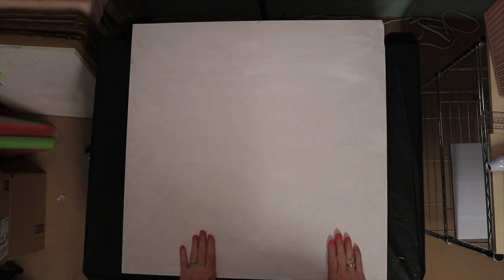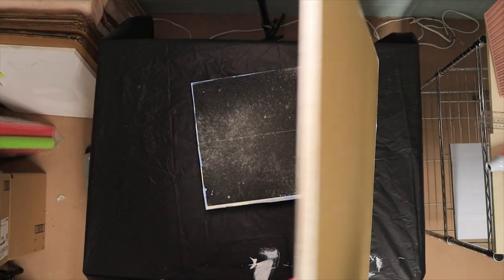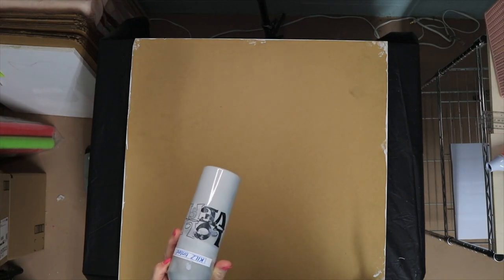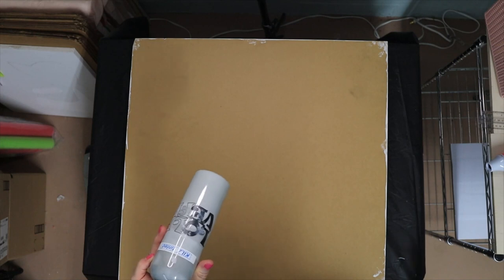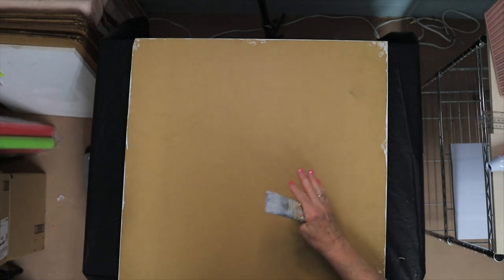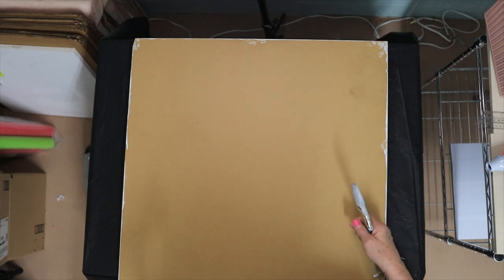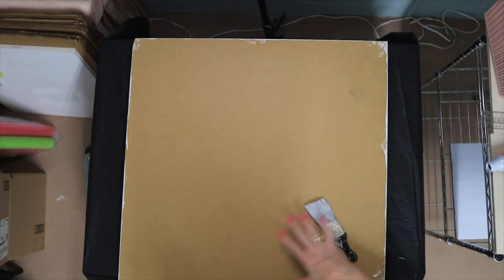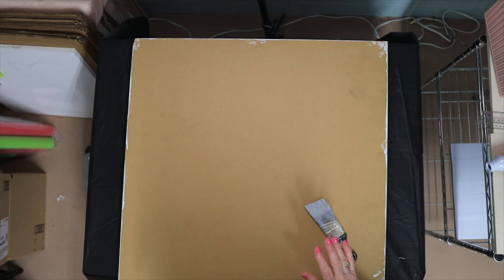Now, because this is resin, before I start putting this pattern on here, I'm going to flip it over and seal the back of it. I've got this Kilz and I put any kind of gray in it — I use gray just because it's a neutral color, it goes with everything. And I don't put anything on the back except my signature. So I'm just going to put a coat of Kilz on here, the tinted kind, just so that I can seal this resin up. I'll be right back.